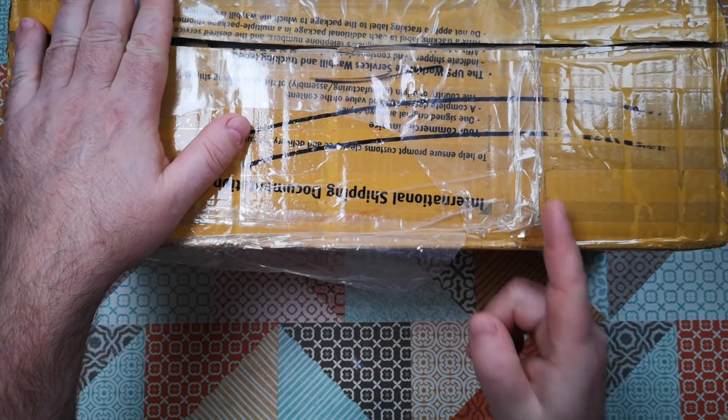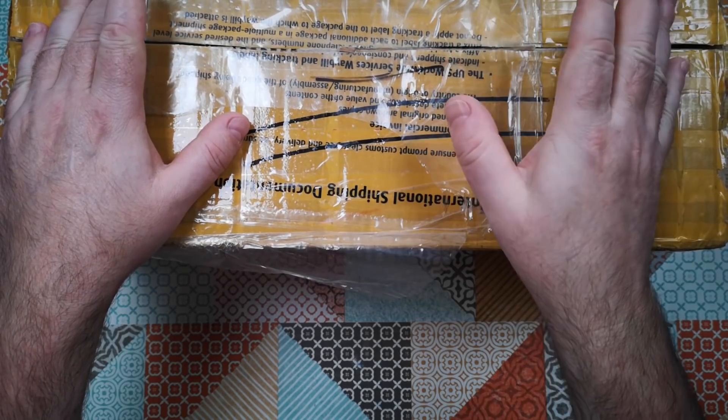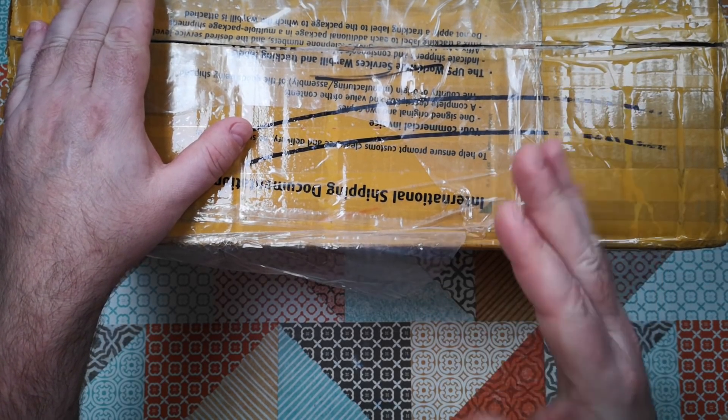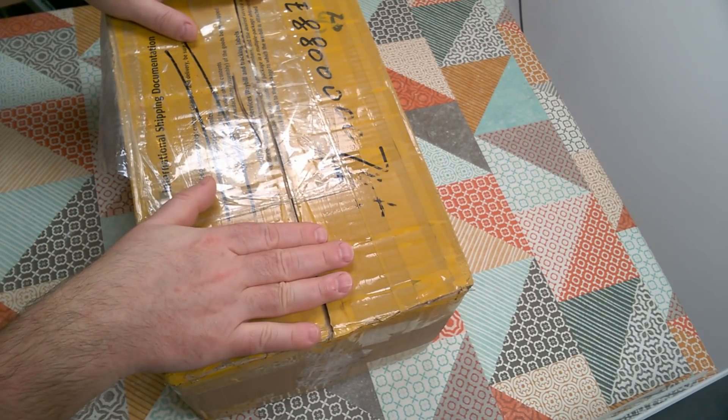So here's a fun little project for today. I bought this desktop CNC mill a couple of years ago and I've never even unboxed it or tried to assemble it, but it's raining today so I'm kind of stuck indoors. So let's see if we can do something with this.